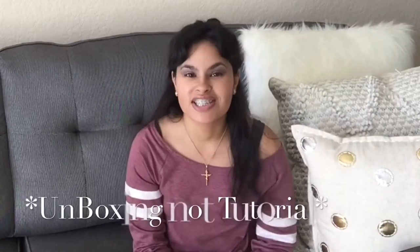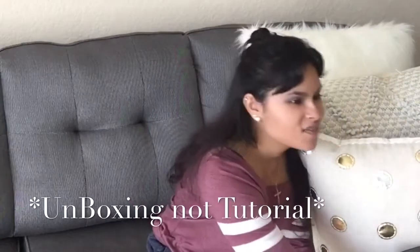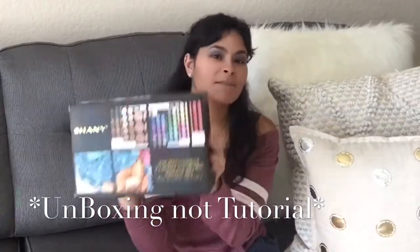Hey beautiful people of the world, this is Yaya, welcome back to my channel. I'm going to do the Shawnee makeup tutorial that I promised you guys.